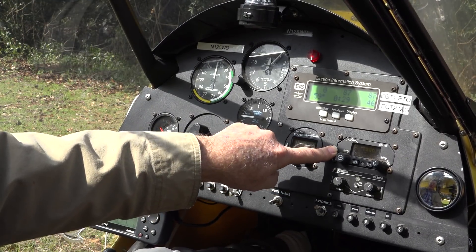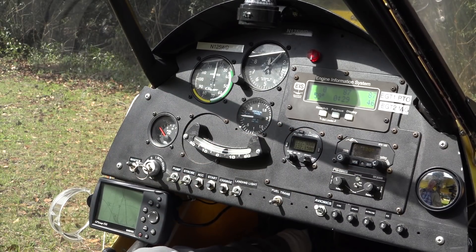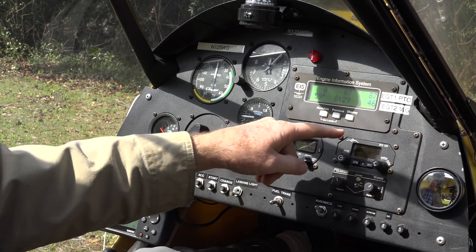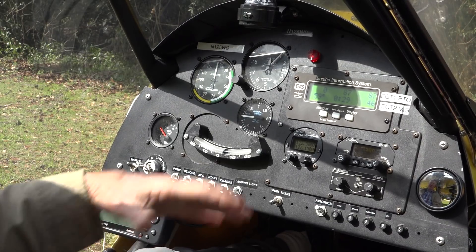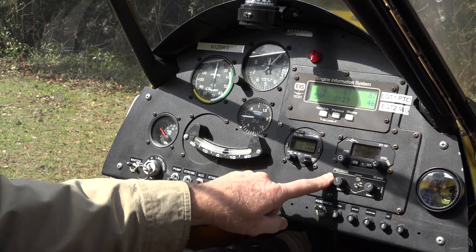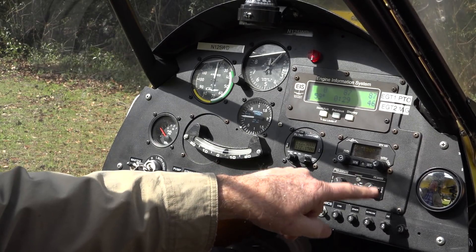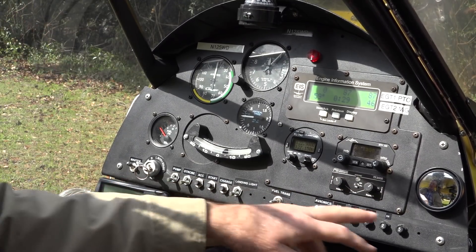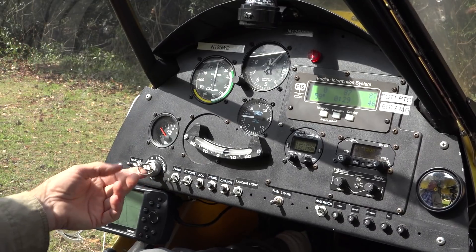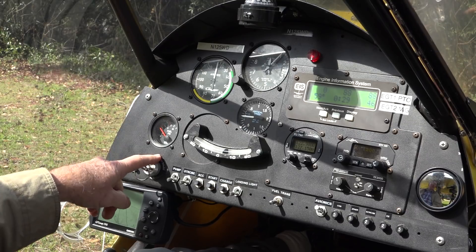Next to this we have a transponder. This is for radar — when radar signals that track airplanes hit this, it will transpond an identifier showing that I'm in the plane and what altitude I'm flying. This is our intercom; these buttons deal with the squelch level and volume. Down at the bottom we've got a row of switches. Over here to the left we have the master ignition switch with a left and a right — those are the left and right magnetos of the engine. The engine has dual ignition for the spark plugs in each cylinder, and then a start position all the way over.